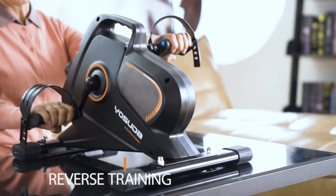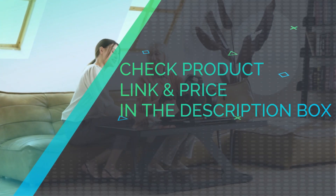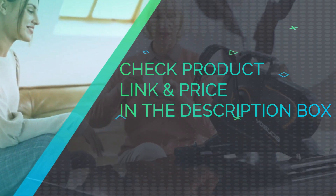The Easy Read Big Monitor tracks time, distance, speed, and calories. Check product link and price in the description box.